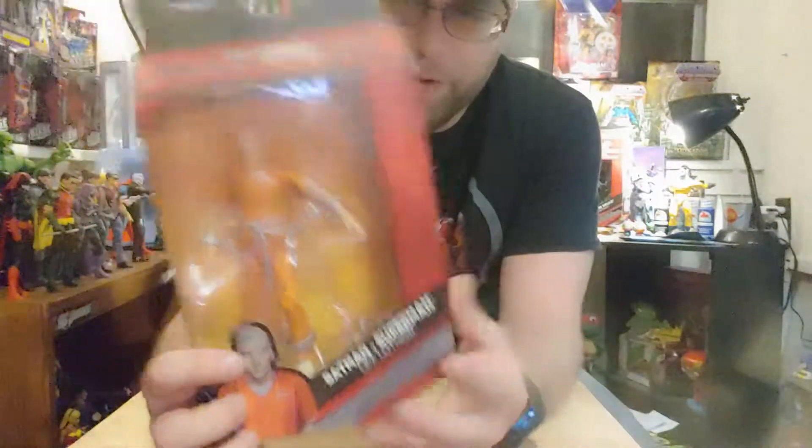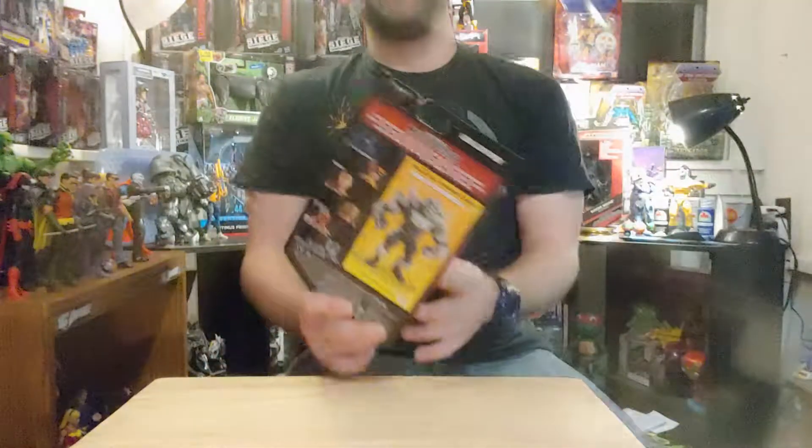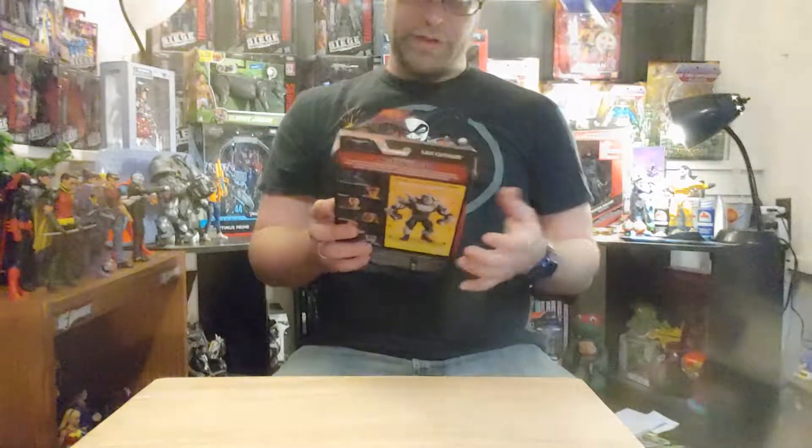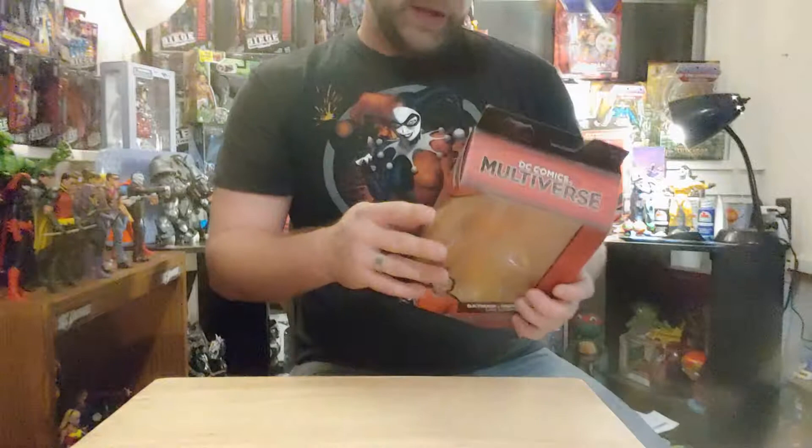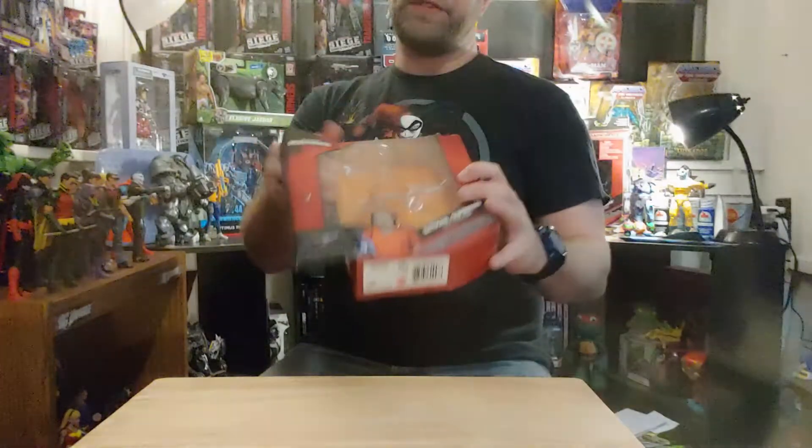Of course, this guy is one of the ones that's been opened already to build my Doomsday that I sold. I'm gonna need to get that guy back. But yeah, other than that, I never did mess with the figure, so he's coming out of here for the first time. Let's get this guy.